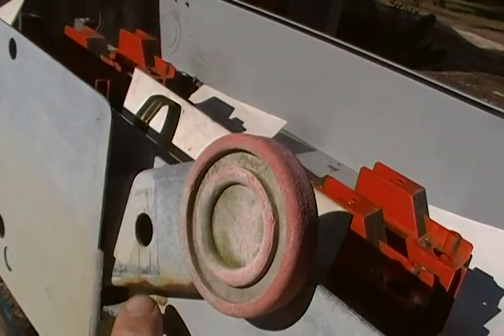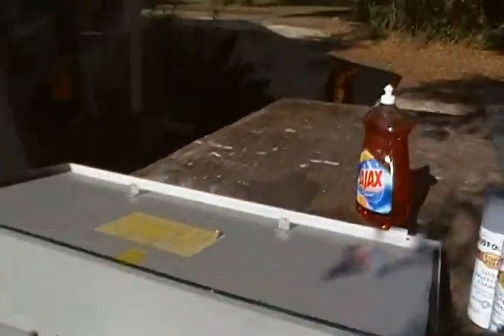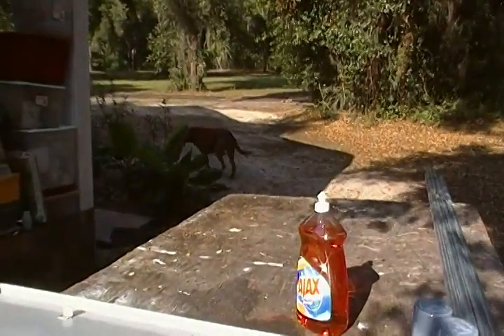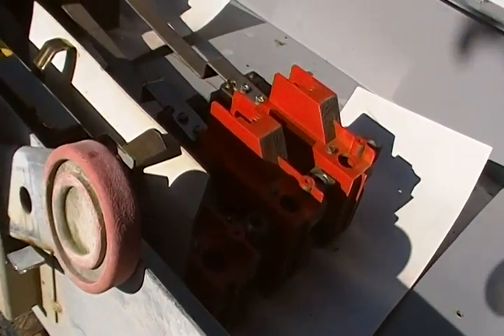Anyway, if you get a chance to pick up a transfer switch for a couple of dollars — you find one at a flea market — I would definitely consider it.